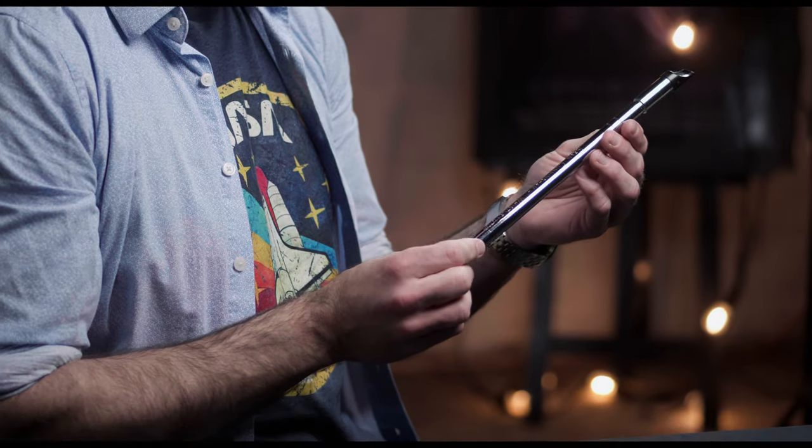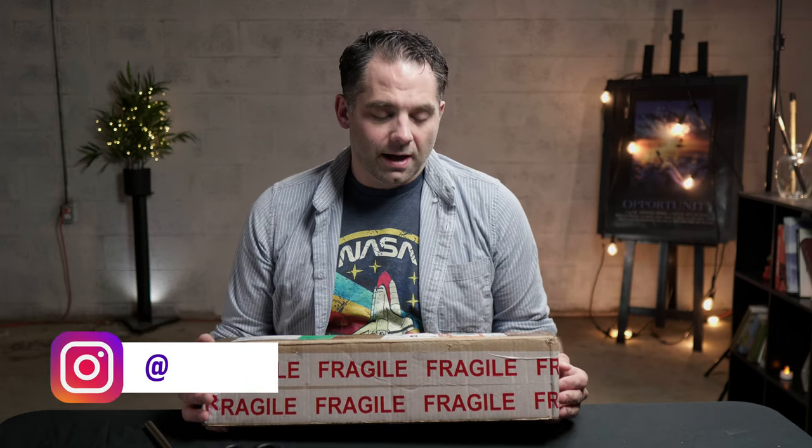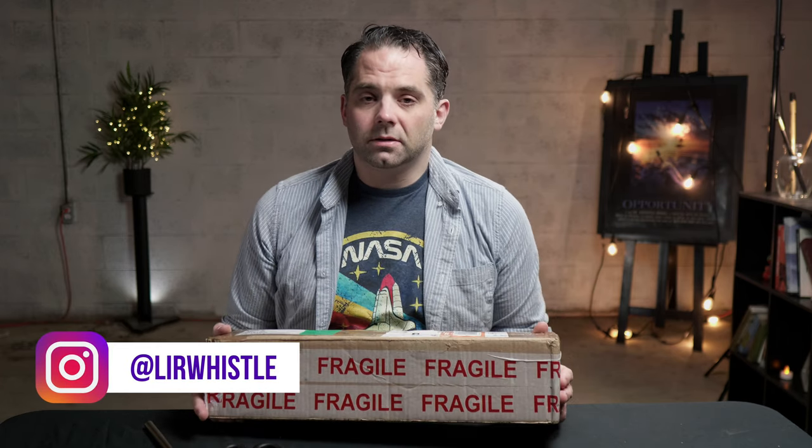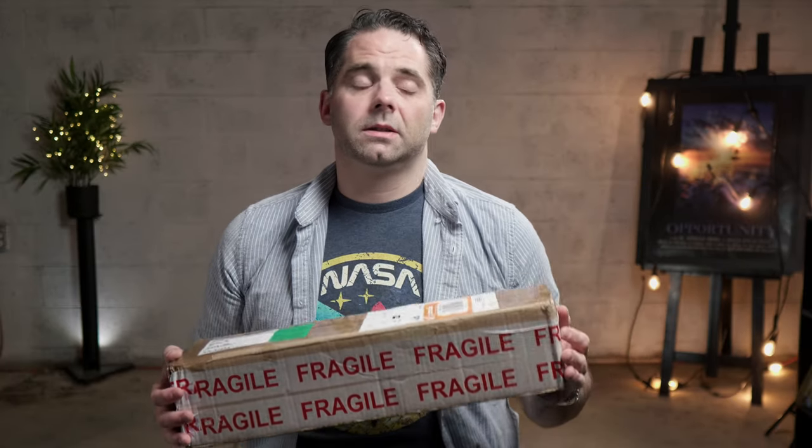A very nice representative from the Lear Whistle Company reached out to me over Instagram a couple weeks ago and asked if I wanted to try one of their new whistles. I said yes, and they were kind enough to ship me one — actually two, one to give away. So stick around if you want to take a crack at winning this whistle. We'll do that at the very end of the video.